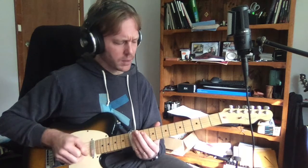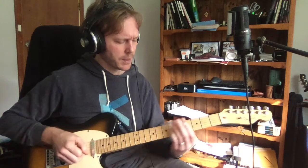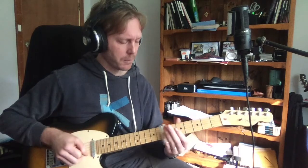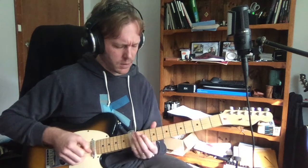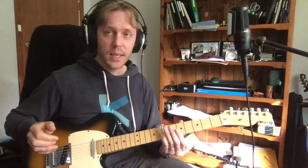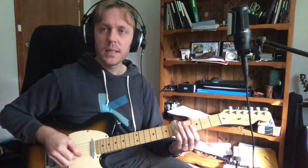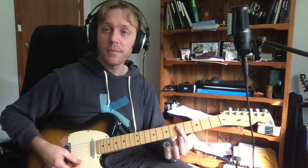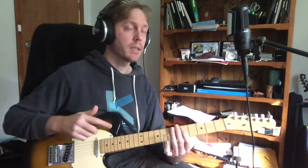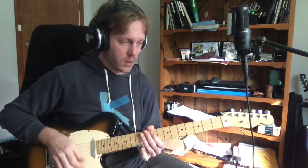It goes from G down to D. D is at five-seven-seven-seven, so we play those sevens, then down to C. C is five-five-five. So the progression is G, D, G, D, C — still together: one, two, one, two, three.